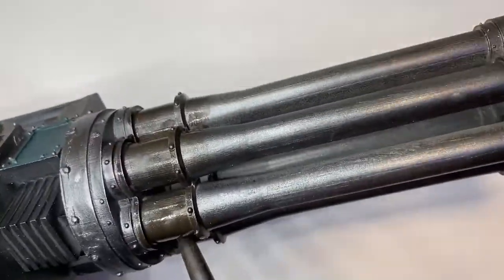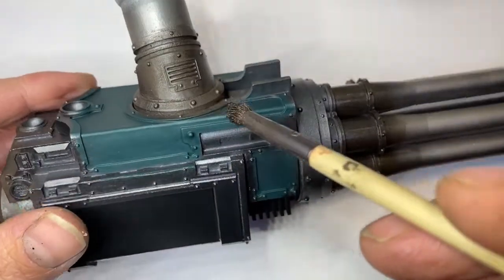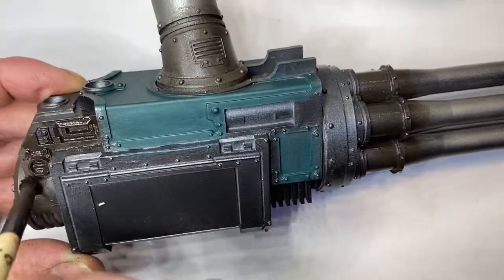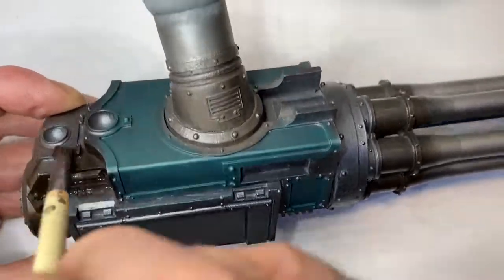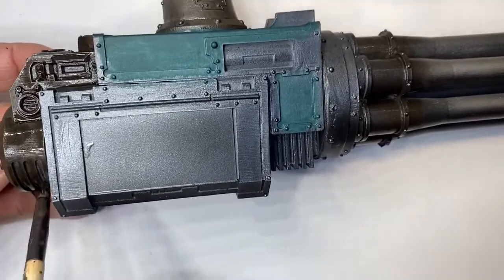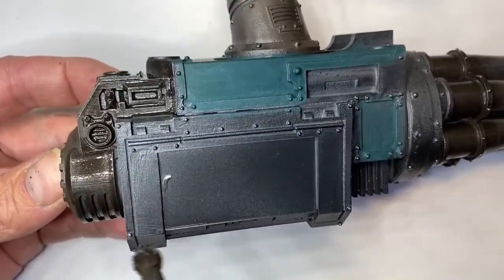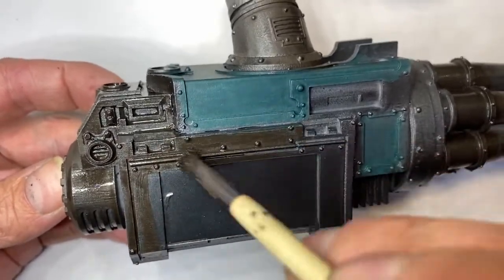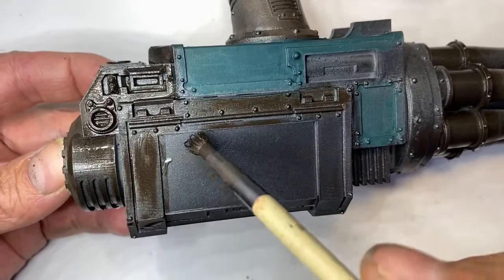Once it's dry, it'll give us that brown effect. It's not rust exactly — that's just what it'll look like. We just go around and get it all in there. I'll also show you probably in another video how I get the bronze-colored metallics, which is quite an enjoyable process. You can see there's a bit of brown to it now.